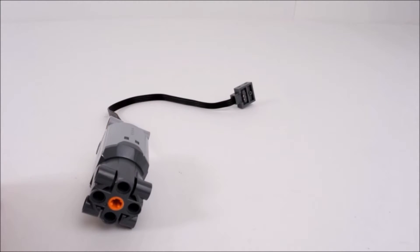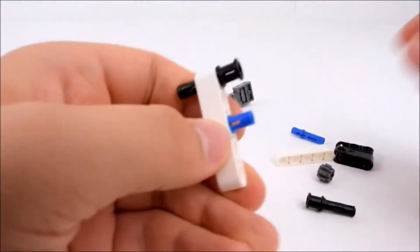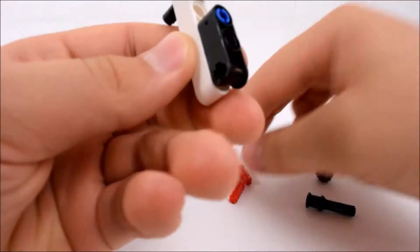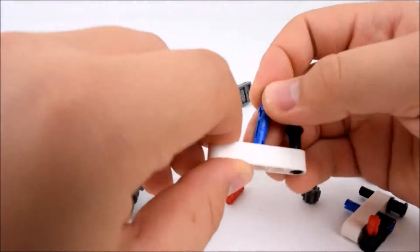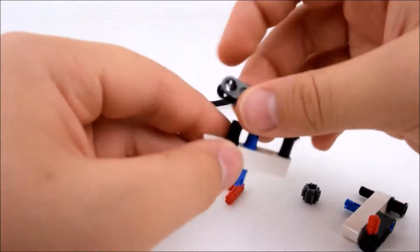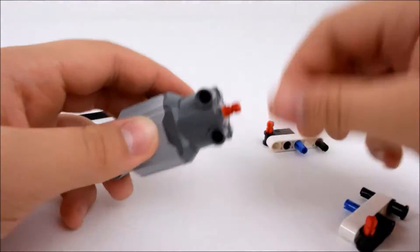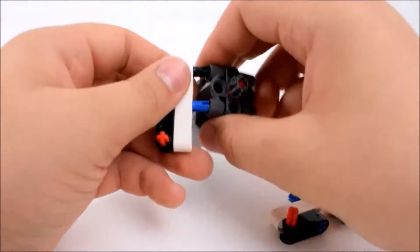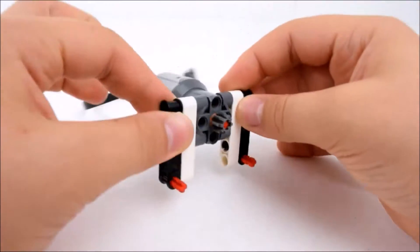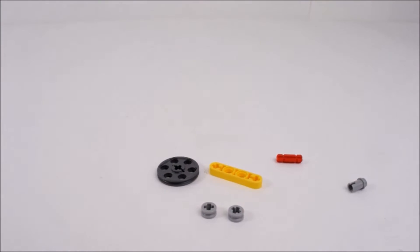Now the motor. Now the body — this is the spiral in the middle and you have to make it 14 times for a 32-long axle.